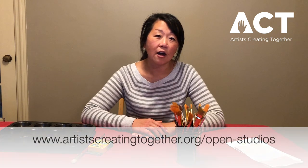If you didn't catch the Open Studio Anywhere for October, don't worry, you can still do this project with me. But afterwards, if you feel inspired to catch the Open Studio Anywhere, you can find it on our website at www.artistscreatingtogether.org/open-studios.